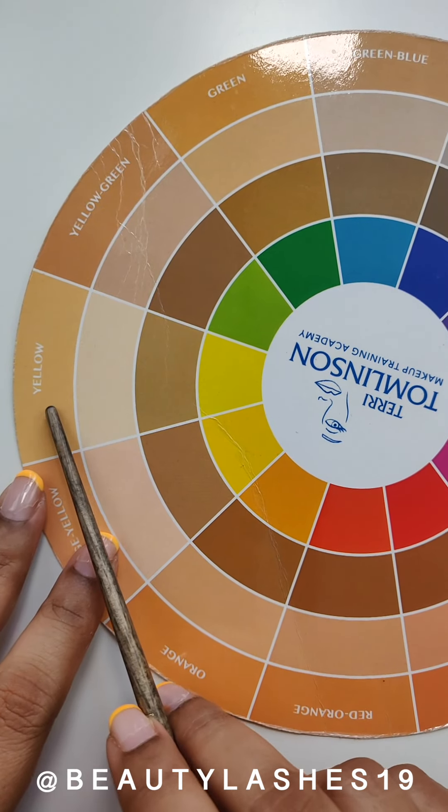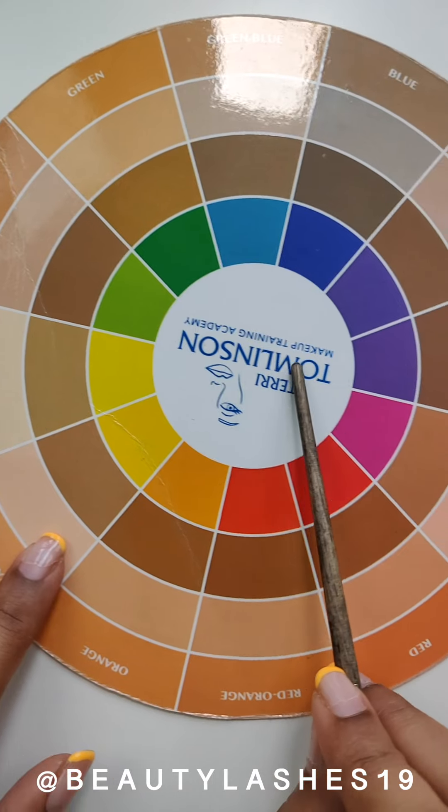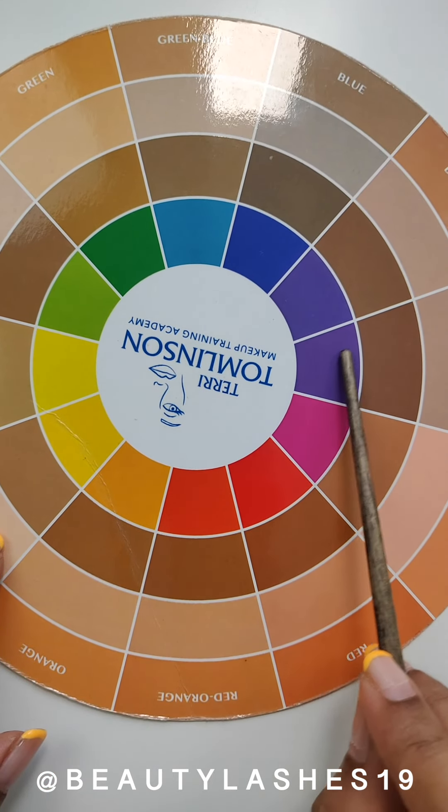If you go back to the color wheel, the color opposite yellow is purple. And unfortunately, most brands don't create just a straight-up purple adjuster.